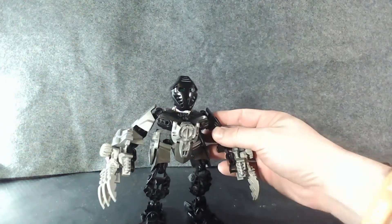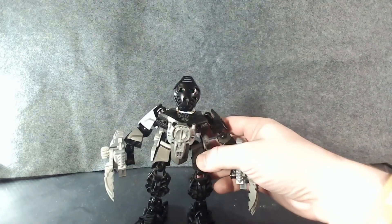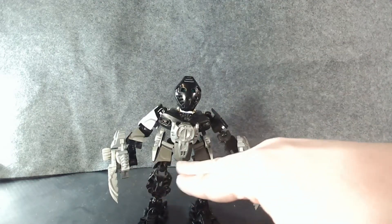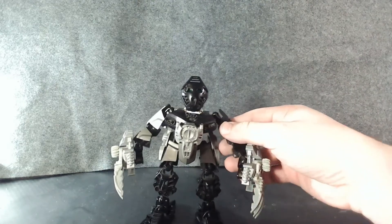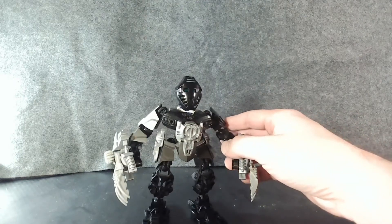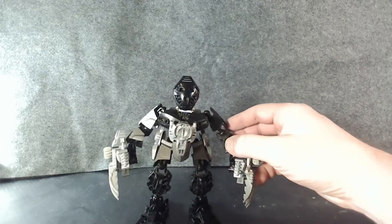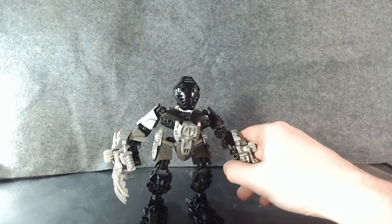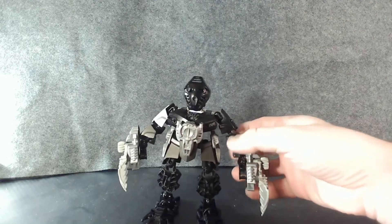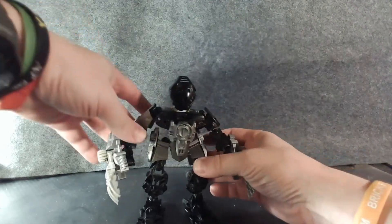Next, let's look at the color. I went with black, obviously, for Onua — being that he is a black Toa. Silver helps break up the all-black appearance, and some pearl dark gray around the waist section, probably because that's where I could get those colors to work with the specific pieces. I also think it gives him a pretty good look overall — his three colors, which I tried with all my other Toas: black, pearl dark gray, and silver.